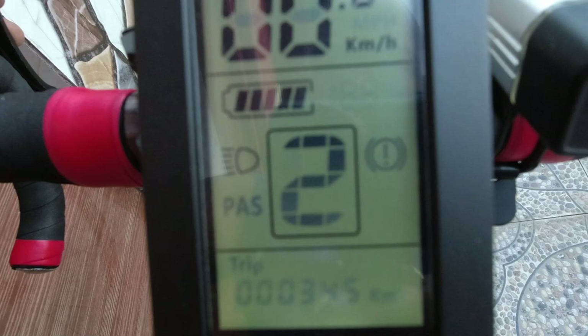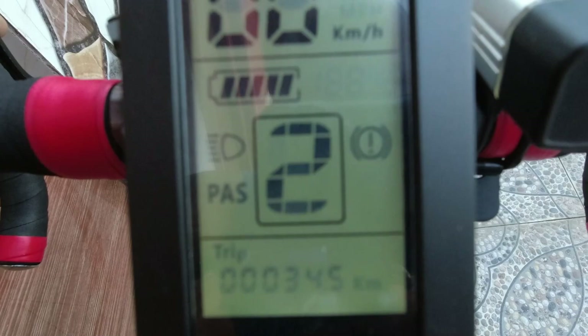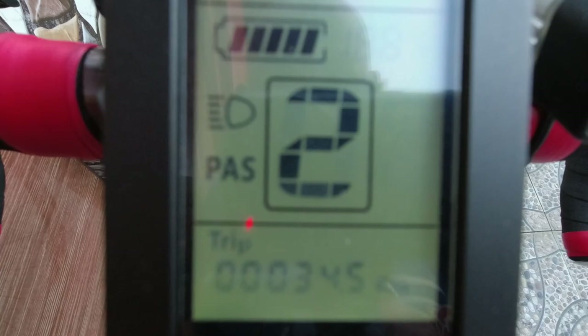As soon as you hit the brakes, you can see a warning sign indicating that motor cut-off has been done. It's the warning sign right there. You release it, then it will clear up.